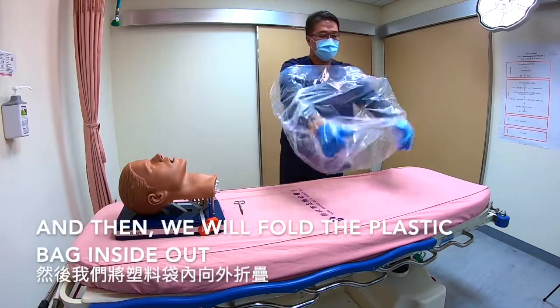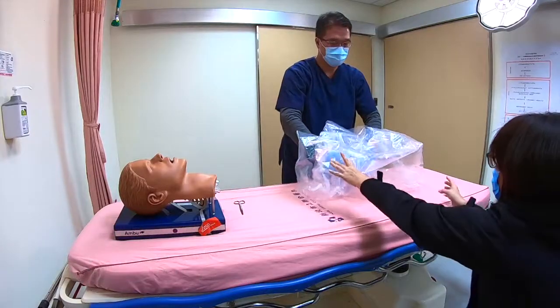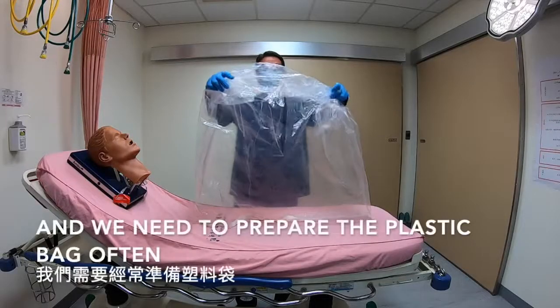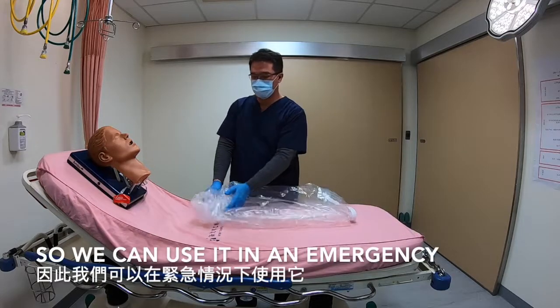Then we'll flip the plastic bag inside out. We need to prepare the plastic bag in advance so we can use it in emergencies.